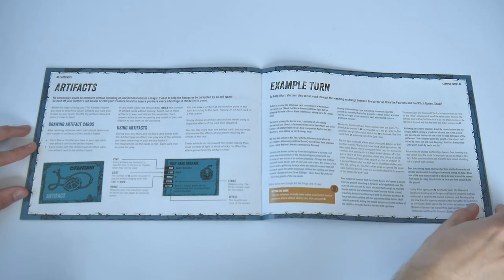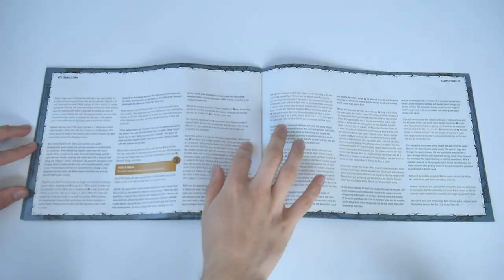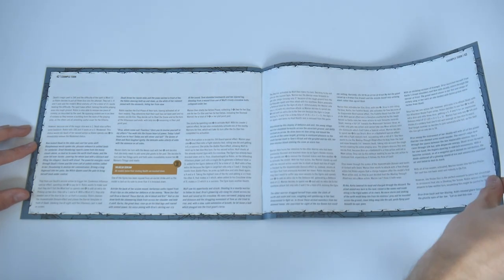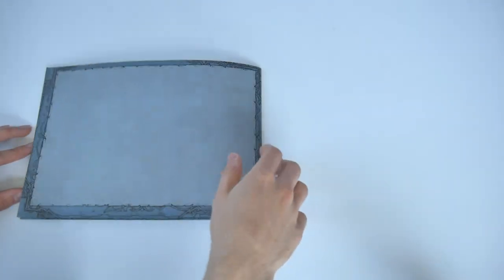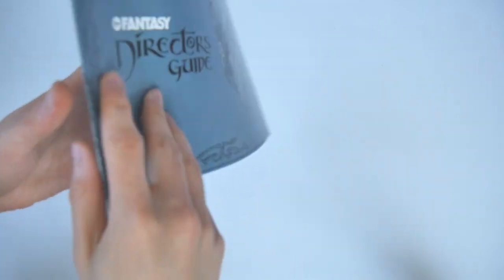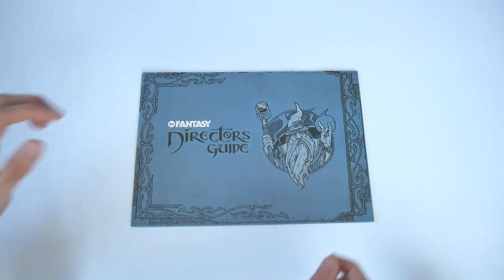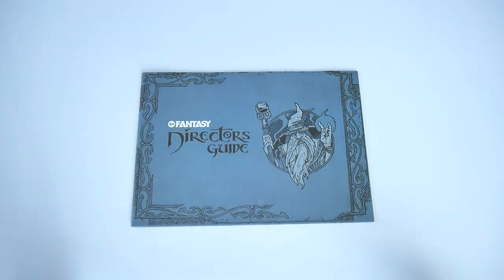Things round out with artifacts — the magic trinket-type options so common in fantasy screenplays — and then at the very end there's an example turn that lets you follow exactly how the game works step by step. That's a lot to squeeze into one relatively low page count book, but it's all done very well. It looks good, it reads well, and it's extremely easy to go from guide to tabletop gaming.